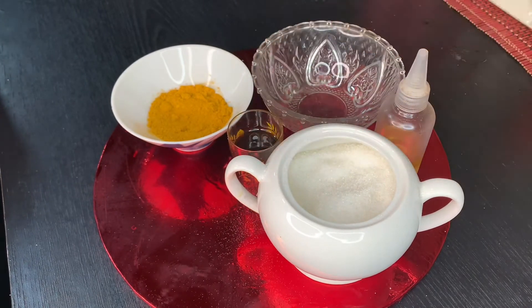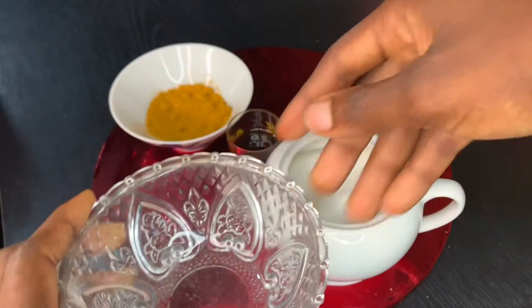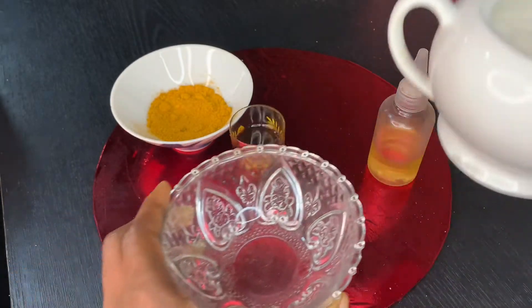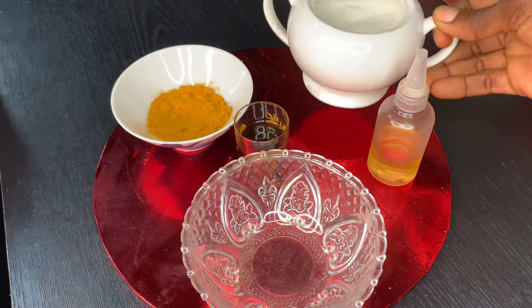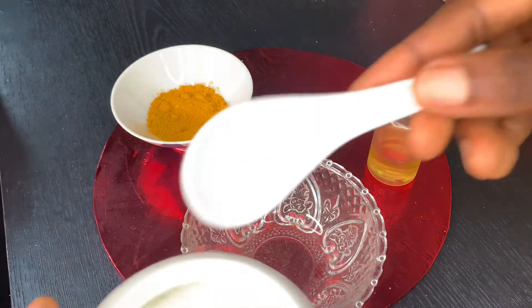It's very important to make this body scrub because it will help exfoliate your skin, remove the dead skin, and bring out a healthier skin. It also brightens and evens out your skin texture, so it's very necessary you do this.